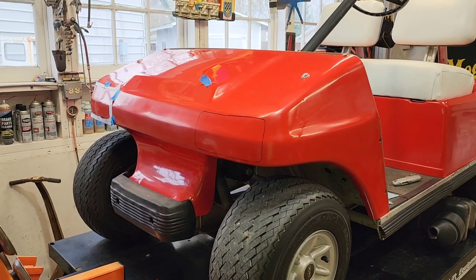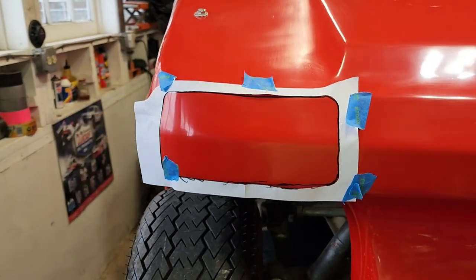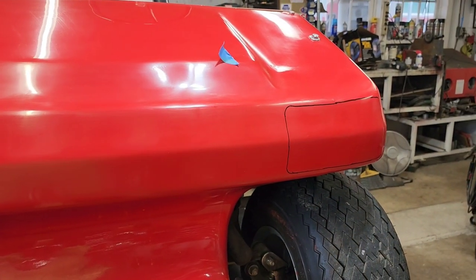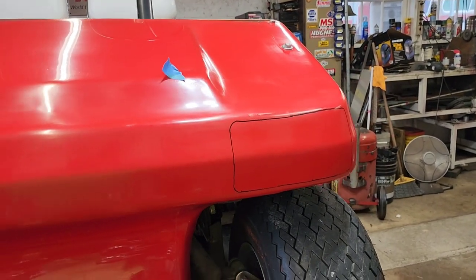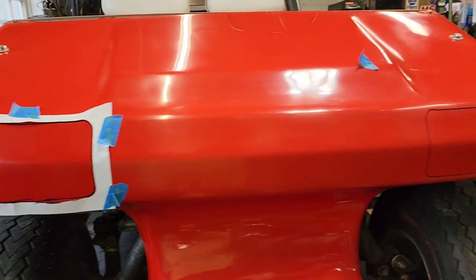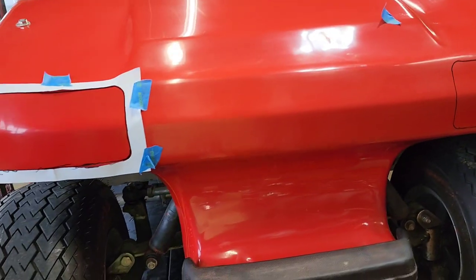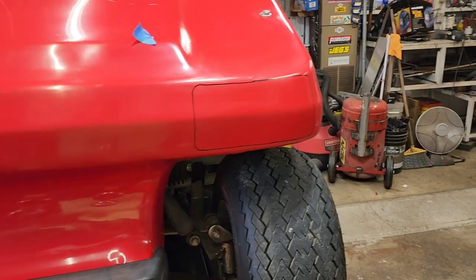We got the template kind of taped on, took a Sharpie and made the squares. We'll pull that template off and see if they look like they're in roughly the same position. Yep — hope they fit. Once you cut them out, good to go. Wish me luck — I've got to find an appropriate tool for buzzing these out of there.